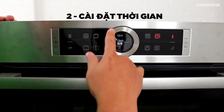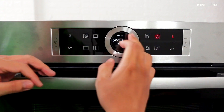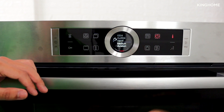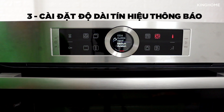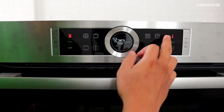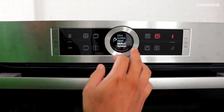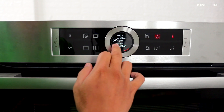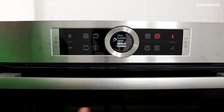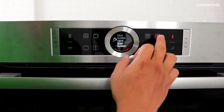Next you can set the current time — for example 2:24 PM. Adjust using the rotary dial and press once to confirm. The next setting is the alarm/beep duration: how long the beep sounds after the cook timer or delayed start finishes. Options are Short (about 30 seconds), Medium (about 1 minute), or Long (up to 5 minutes). Select your preferred duration and confirm.